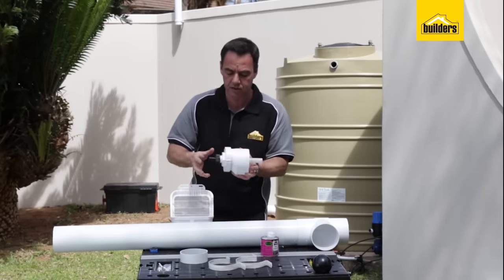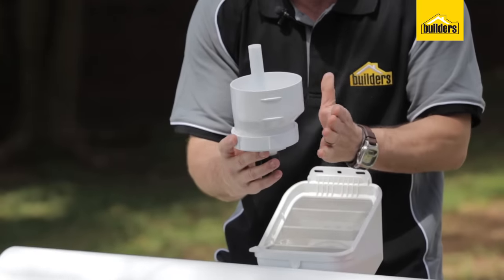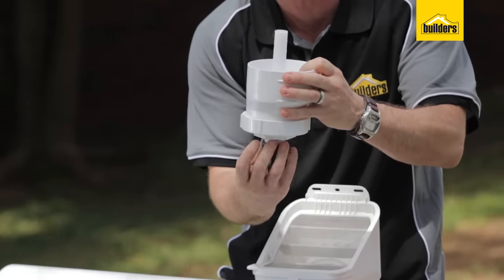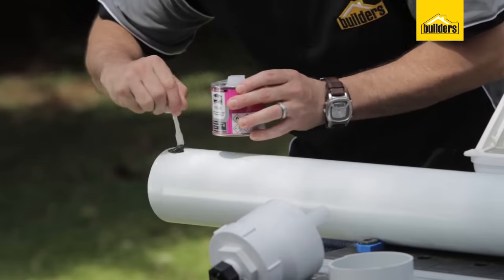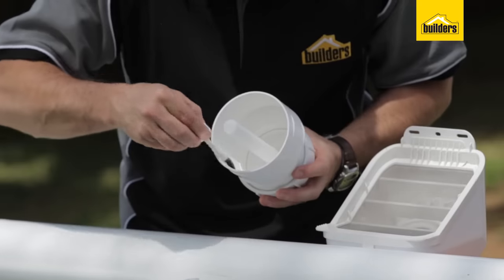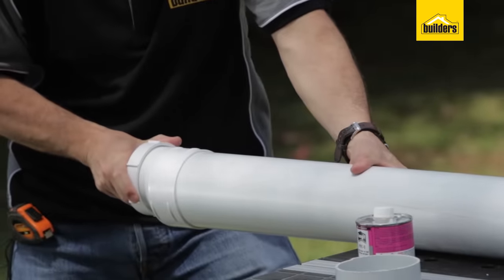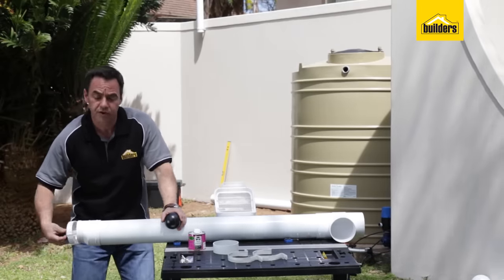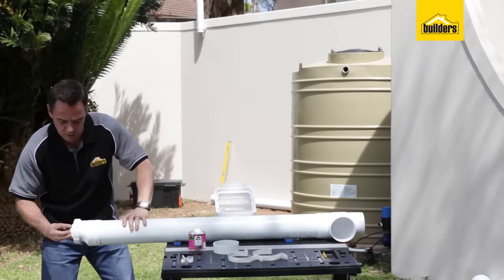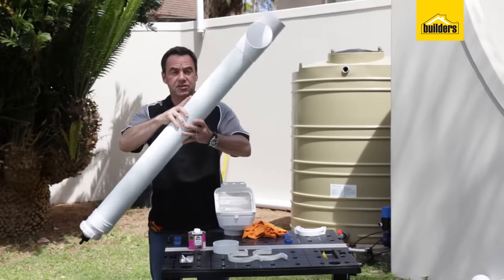Then we're going to go to the bottom section. You'll notice it's got a slight offset to keep it away from the wall so that we can take that out and screw it back in again. You've got to make sure that you get that in the right position. Put the ball on the inside, in that goes, screw it in, and there's our first flush system.